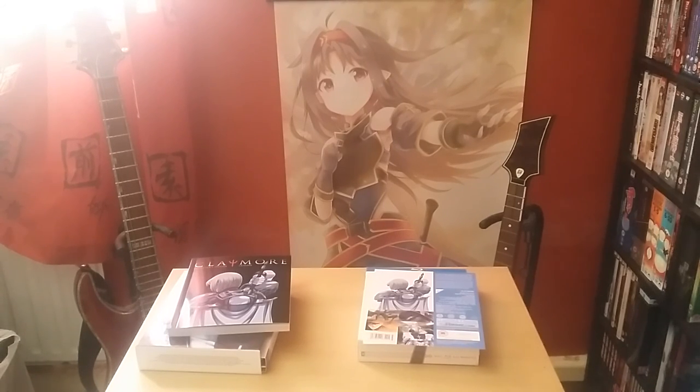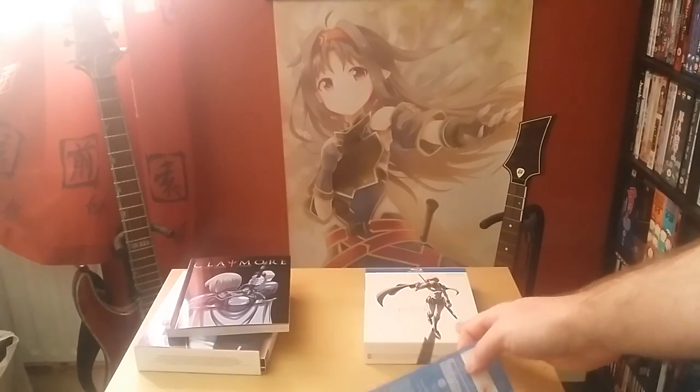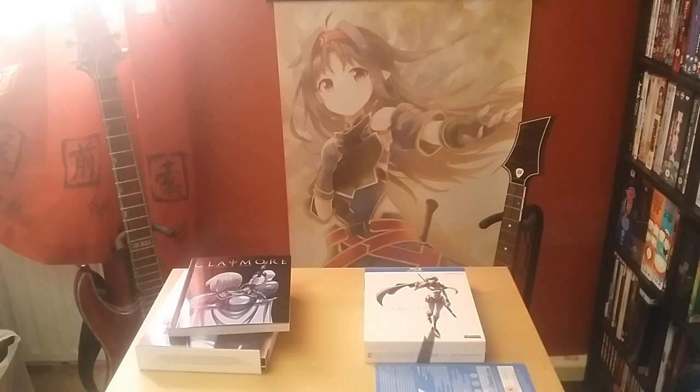So: no Blu-ray reauthor, but the collector's edition is nice. There are no problems with the Blu-ray release — it's probably just a port of the Funimation version, so no complaints there. That was the Claymore Collector's Edition guys, hopefully you enjoyed. If you're interested in picking it up yourself, the Anime Limited Collector's Edition is the one to get. As always, thanks for checking out my videos — take care and have fun.